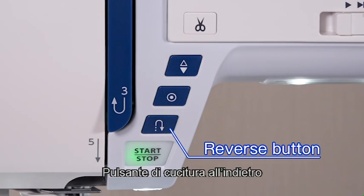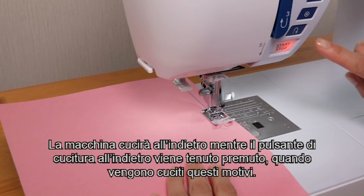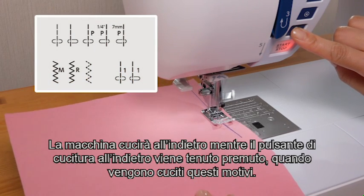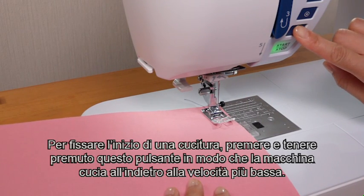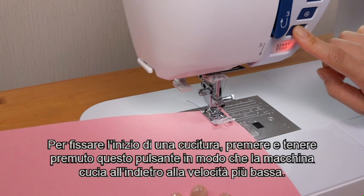Reverse button. The machine will sew in reverse as long as the reverse button is being pressed, when these patterns are being sewn. To secure the beginning of a seam, press and hold down this button so that the machine will sew in reverse at the slowest speed.